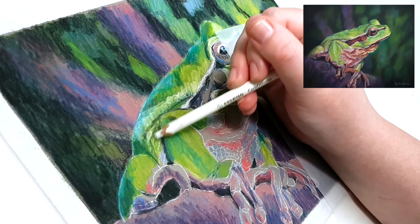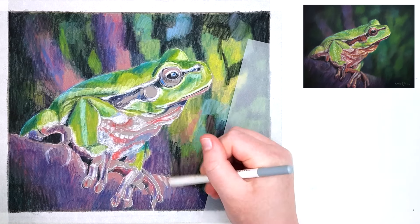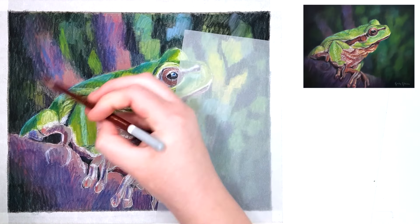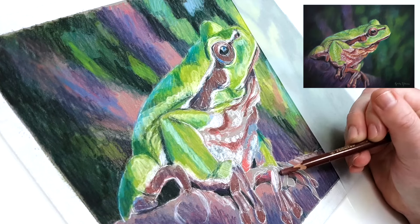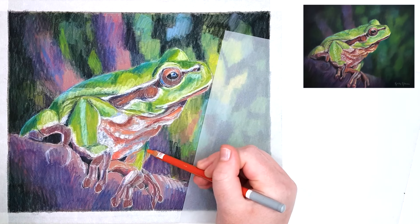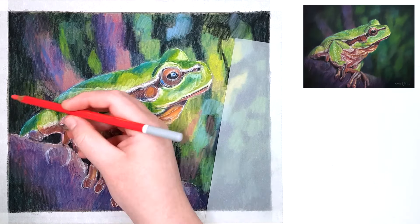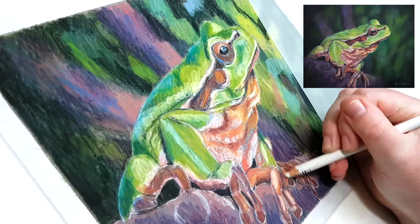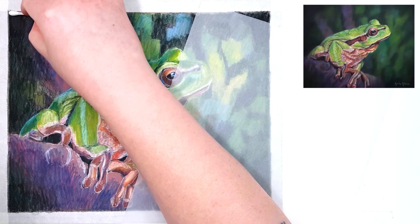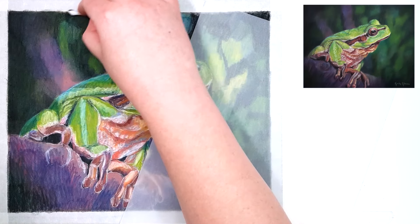The way I build up artwork in layers is by looking at my reference photo, picking a color that's really obvious to me, adding it where I saw it, and then looking around the piece for anywhere else I can use that color while I've got it in my hand. Then I choose the next most obvious color, add it, and find anywhere else I can use it. This approach makes it easier to know where to start — you don't have to start in any specific area. It also makes the piece look more cohesive.